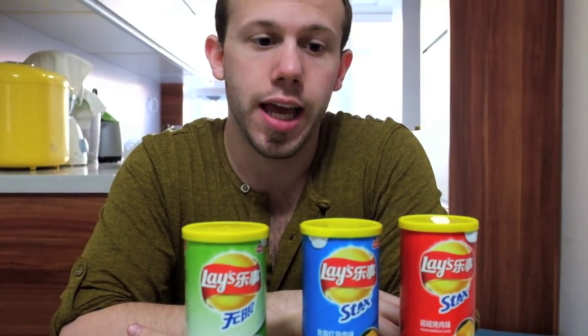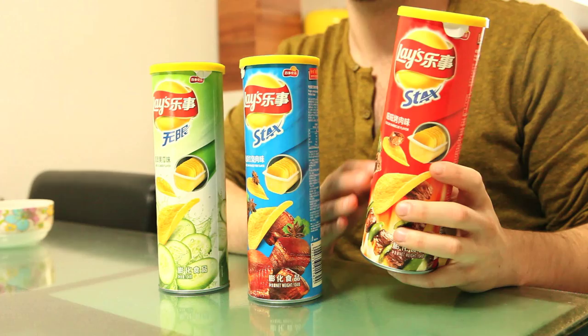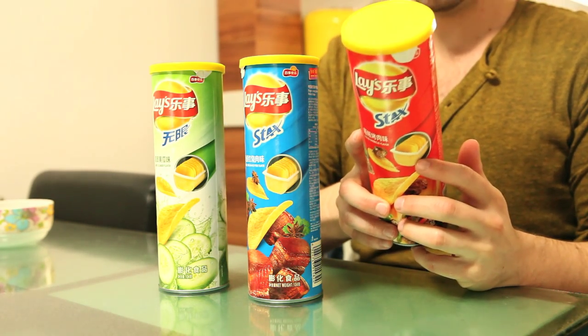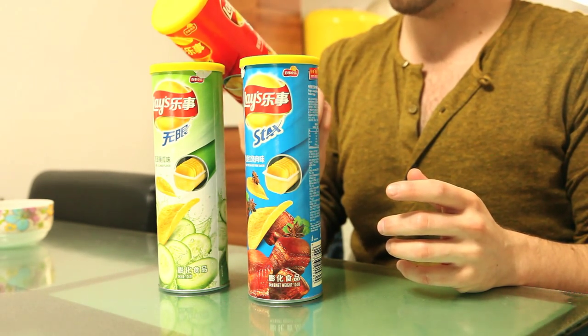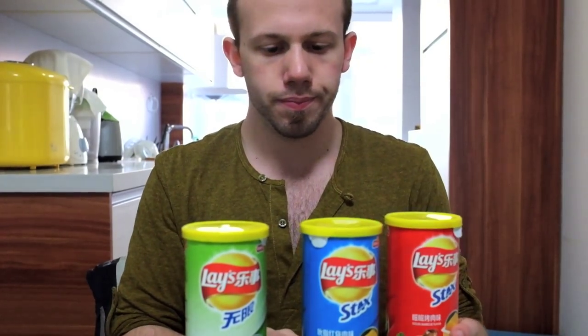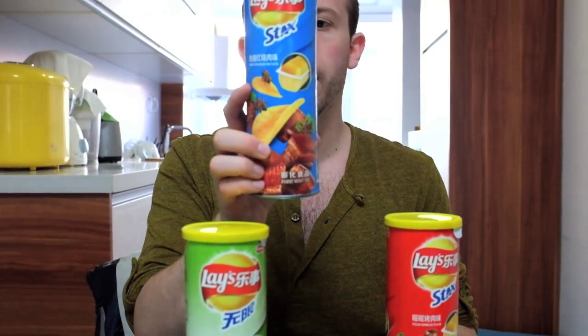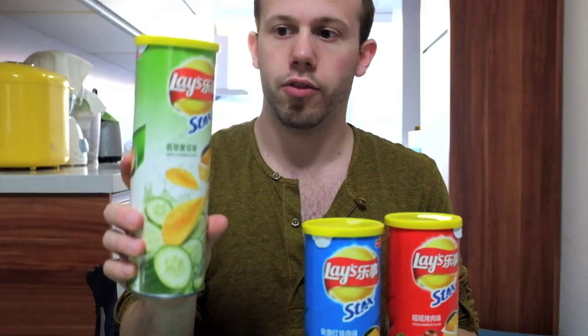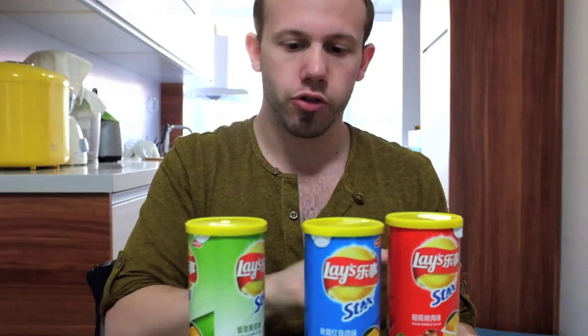Welcome back to China Taste Labs. Today we're going to be doing the Lay's Stacks. If you guys remember, recently in America they just rolled out Lay's Stacks to compete with Pringles, and China is no different. They have their sizzled barbecue flavor, their finger licking braised pork flavor, and their green cucumber flavor, among others. These are the ones we're going to start with — three in one video today. We're going to try these and give them all their individual readings.